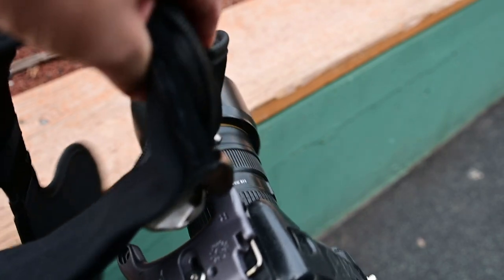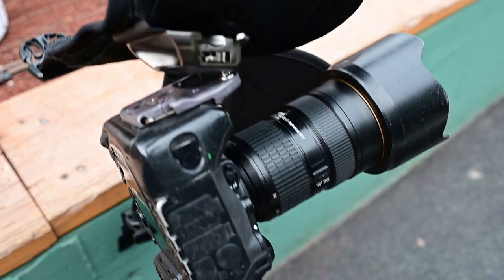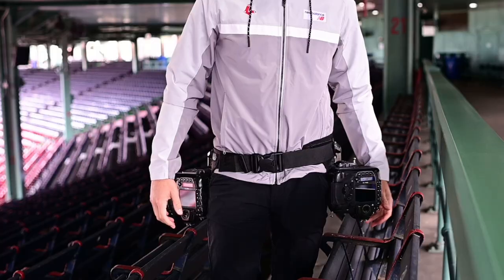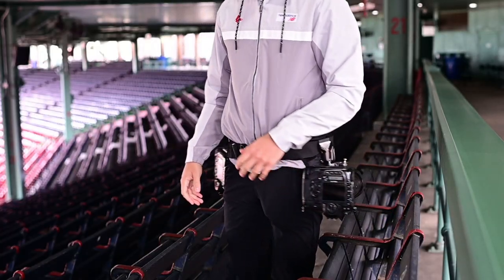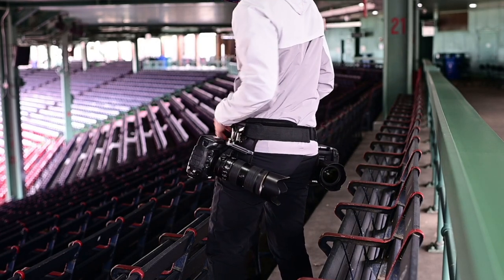It's got no problem holding the weight of a heavier DSLR camera and can easily handle a bigger lens like a 70-200 or something similar. Once you get the hang of taking the cameras in and out of the holster, it goes really quickly and it allows for easy, fast access to your cameras.